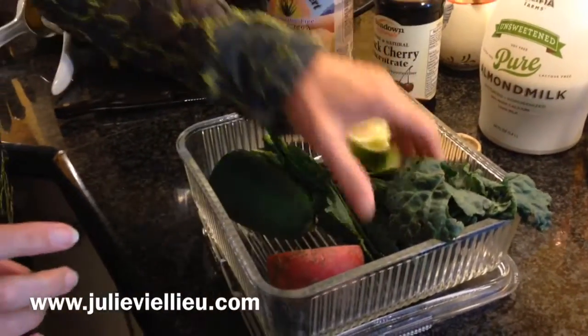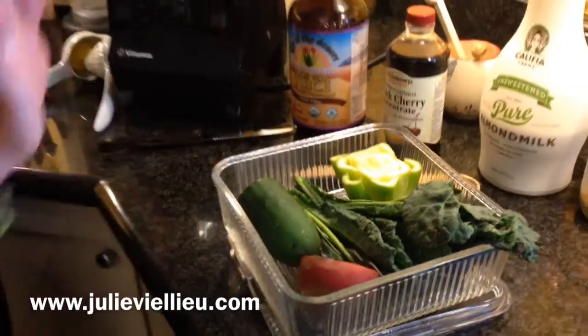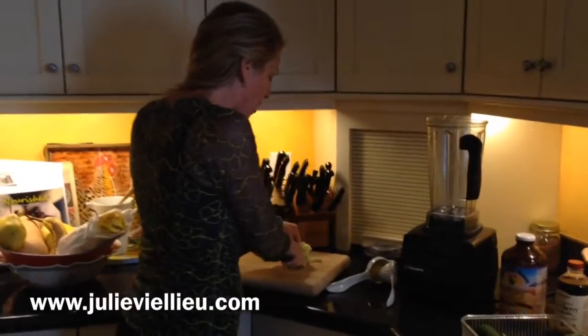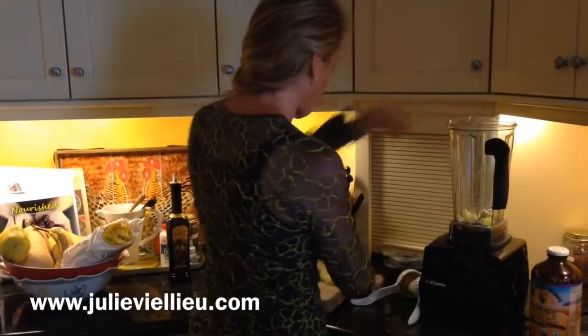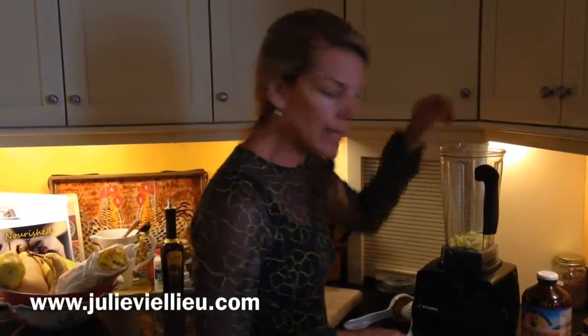I've got celery, I've got some kale, I've got cucumber and a beet. So you get up in the morning, you're half asleep, and you just take your celery — I'm all the way down to the bottom — but that doesn't matter because this is organic celery, we're going to use it all. Take some of that and throw it in.